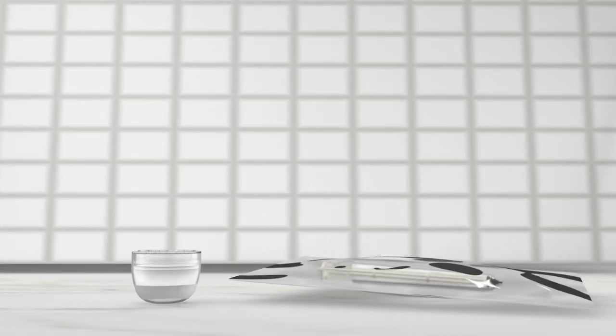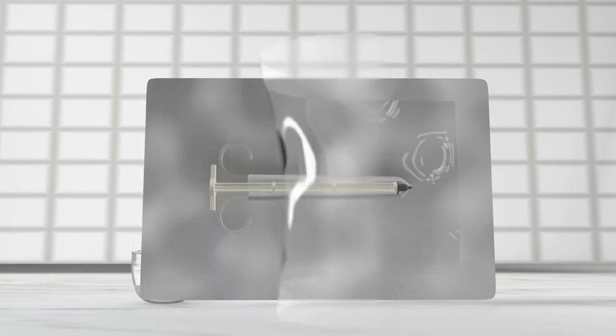Next, let's take a look at the Fertile Syringe, which is carefully packaged to maintain sterility. This syringe is your tool for precise insemination. Let's unwrap it now.